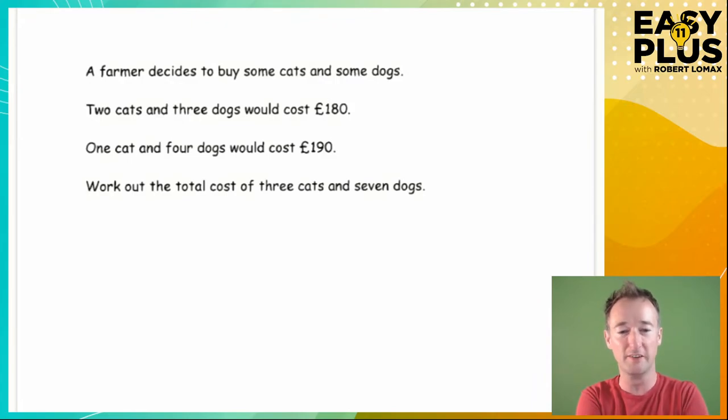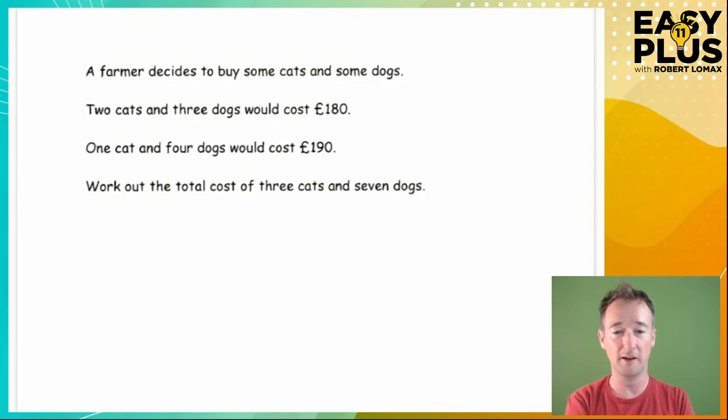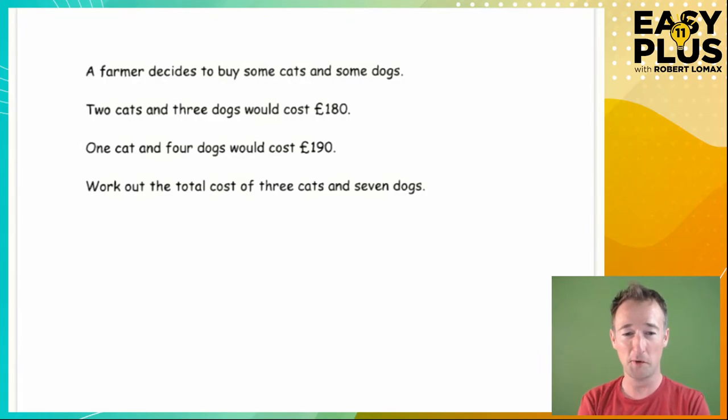Here's a really typical question you might see. A farmer decides to buy some cats and some dogs. Two cats and three dogs would cost £180. One cat and four dogs would cost £190. Work out the total cost of three cats and seven dogs.